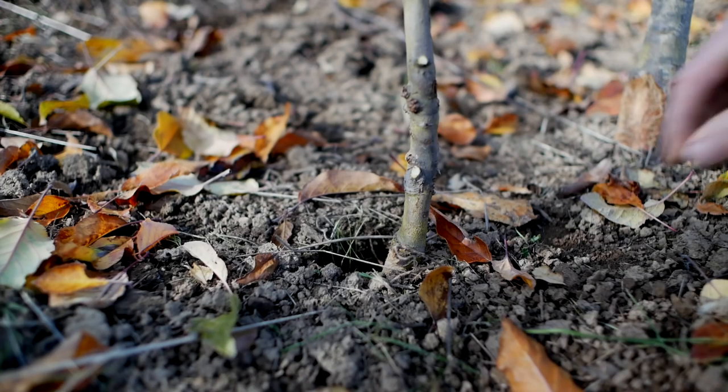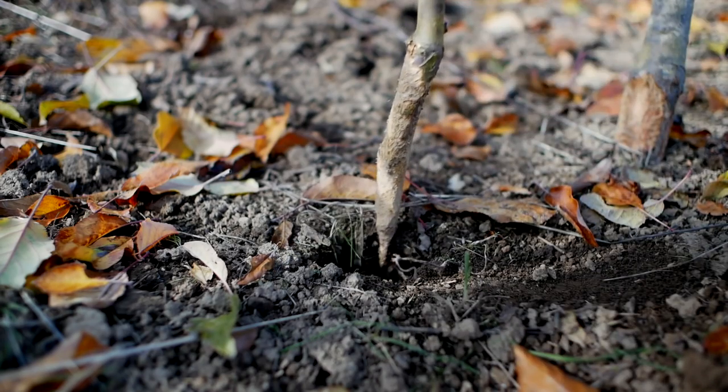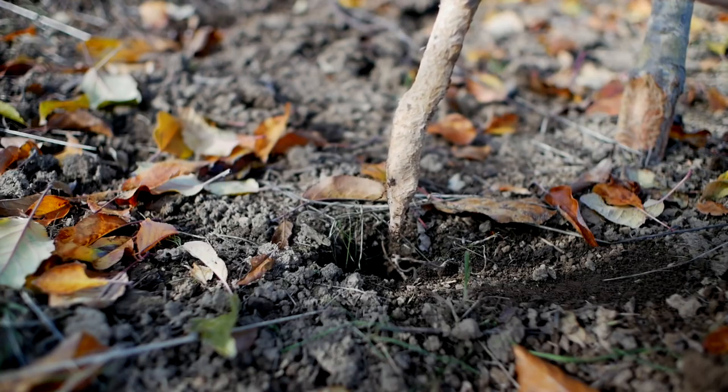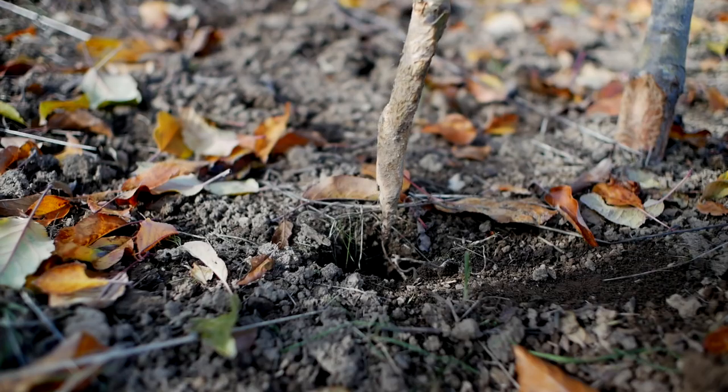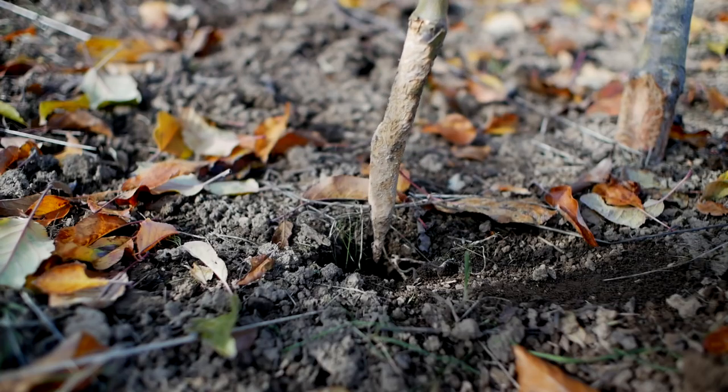Voles are also called meadow mice — they're short fat rodents. Look at that — they're literally eating the wood. I know they eat bark, but apparently they also eat quite a bit of wood. I've seen this before too — native trees just chewed off to nothing like nubs.